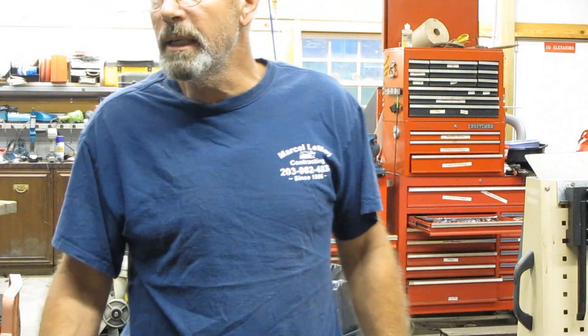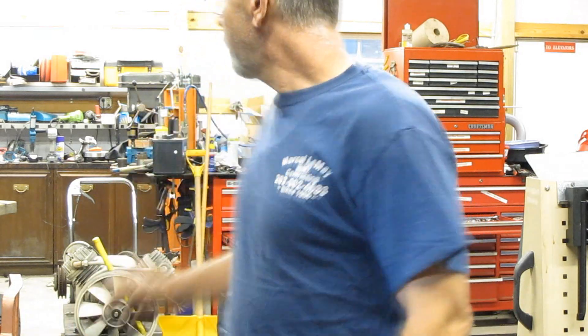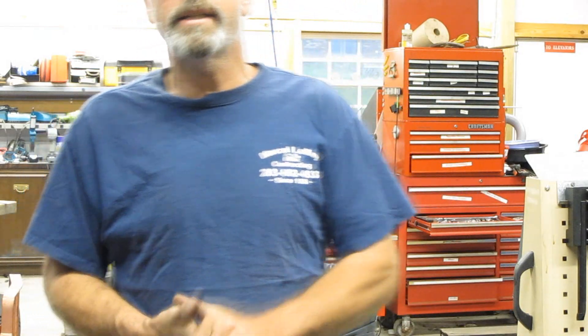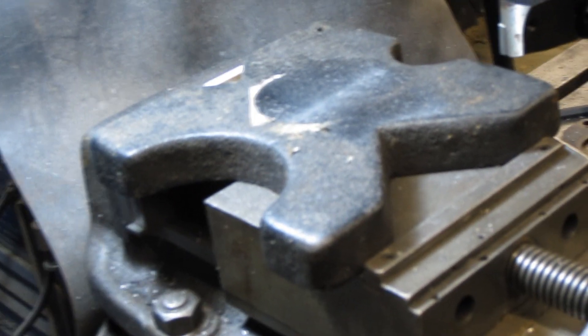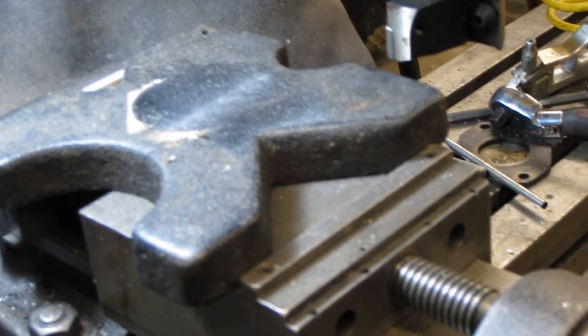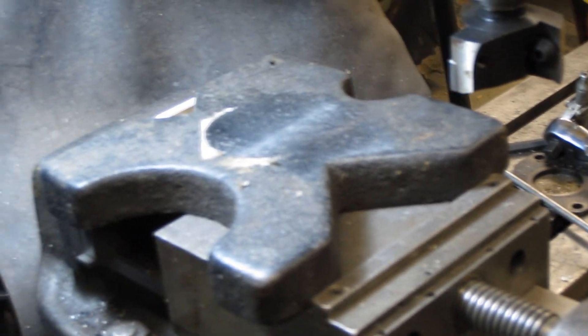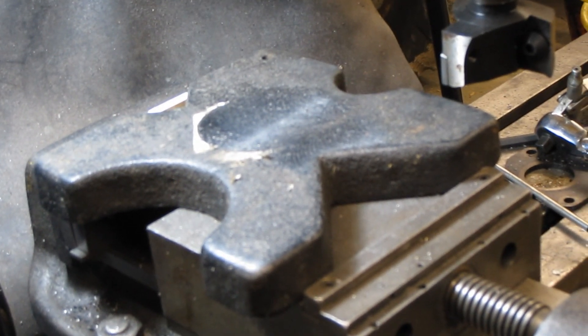Hey guys, welcome. Today we're going to be trying to flatten out some plates for my Harbor Freight hydraulic press. These plates are terrible — they're cast iron, they're not flat. One side is kind of convex, the other side is concave, and so what I'm trying to do is clean them up a little bit. I got this face cutter here with carbide inserts.